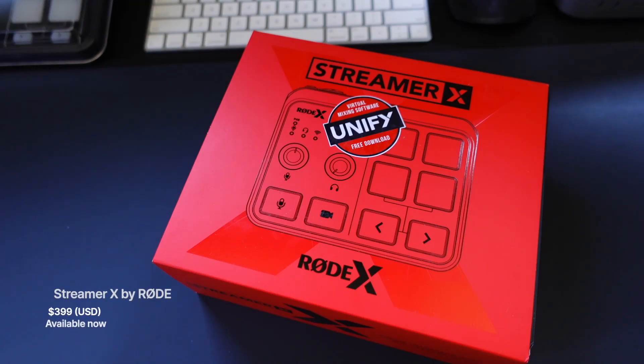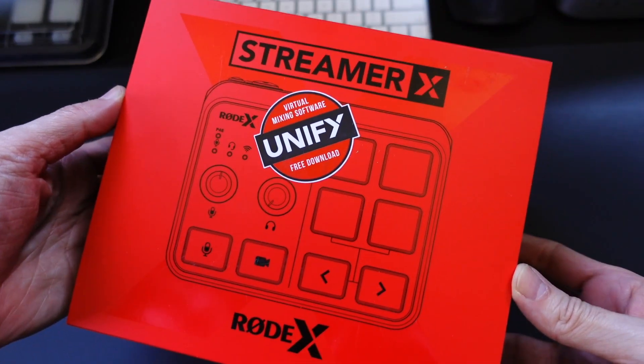I've got a pretty exciting product to show you today. This is the Streamer X by Rode. It is available now. It's going to run you $399 here in the U.S., and I'll link to it in the description down below.